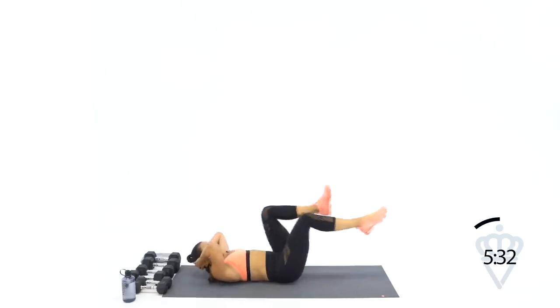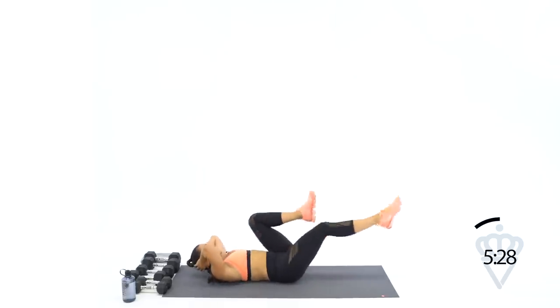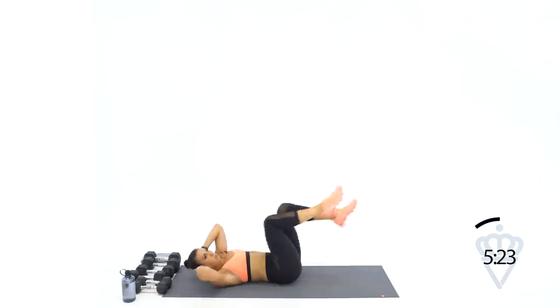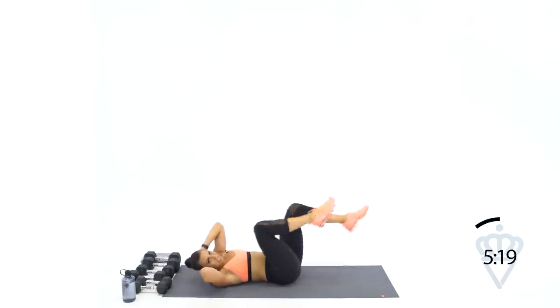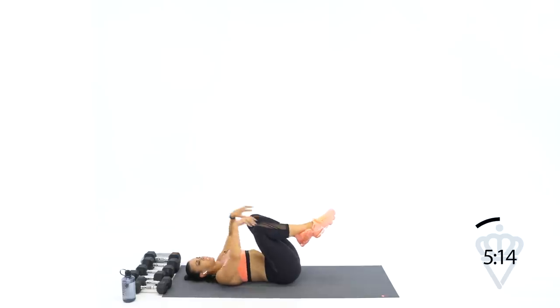Good job. 15 seconds — stay with me, twist, twist, twist. Seven, six, three, two, one. Rest.